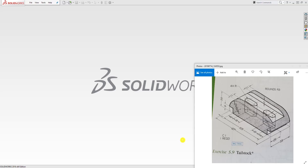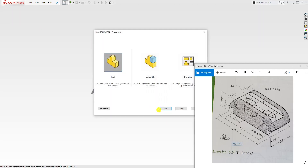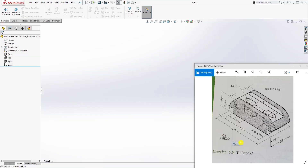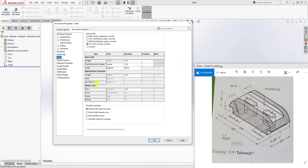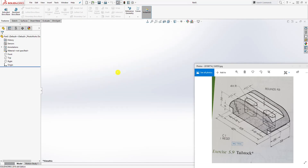Hello, in this tutorial we are going to be designing this tailstock. Let's start a new part. The unit is metric, so I'm going to change my unit to metric and click OK.